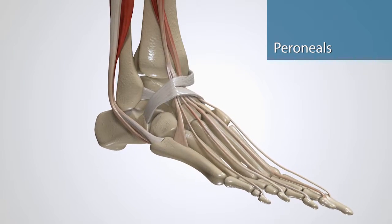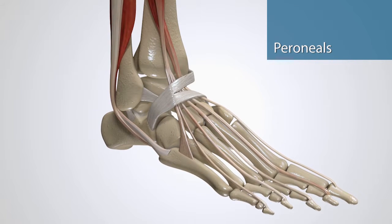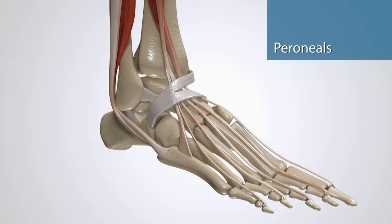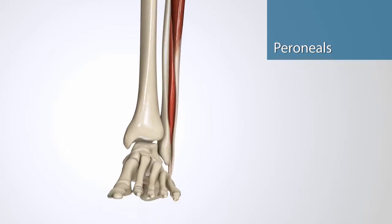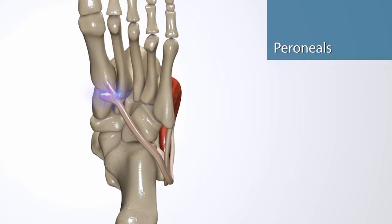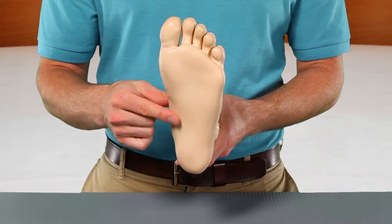The peroneals allow you to evert your foot and they decelerate your foot during an unexpected inversion. They allow you to walk, run, and jump safely and adjust to uneven surfaces. These tendons have lots of leverage to control the foot and protect the ankle because they attach all the way on the midfoot — especially peroneus longus, because it wraps all the way under the foot and attaches on the opposite side.